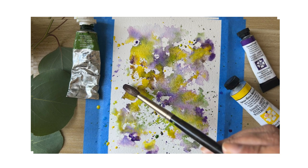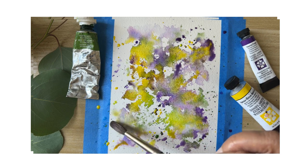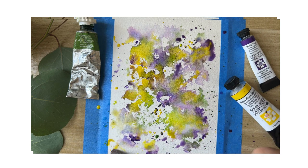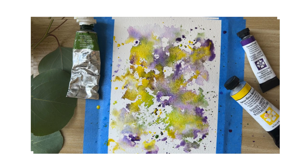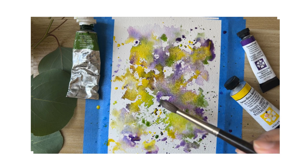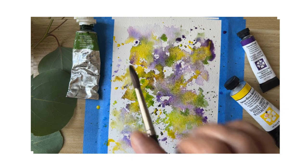We'll be adding more color because when it dries the color always gets much lighter. You are free to use any color you like, but since I'm going to do lavender here I decided to go with purple, yellow, and green. I'm adding some more green here and there, and I'm using the 100% cotton paper from Arches.